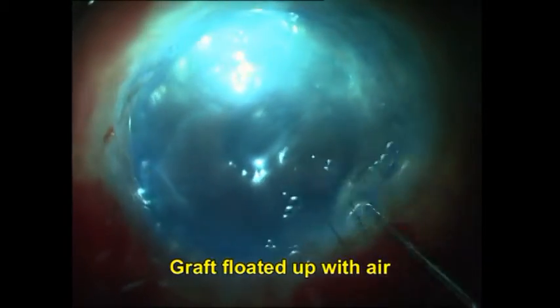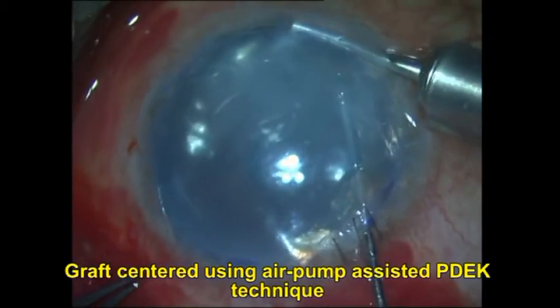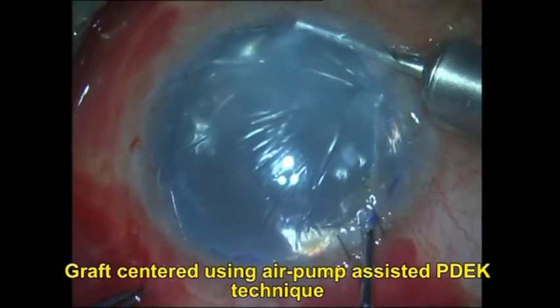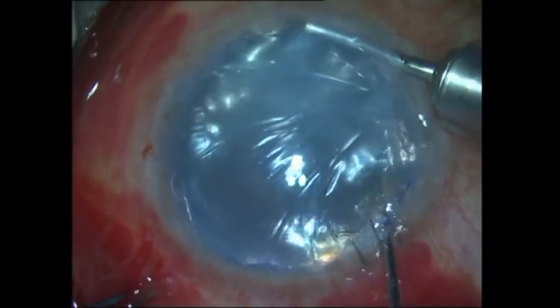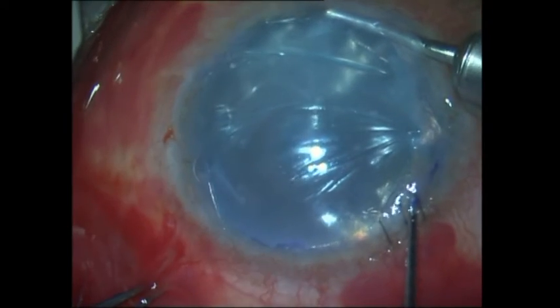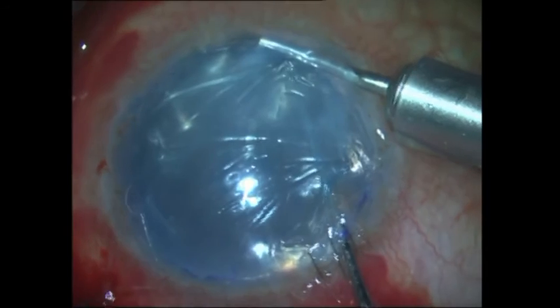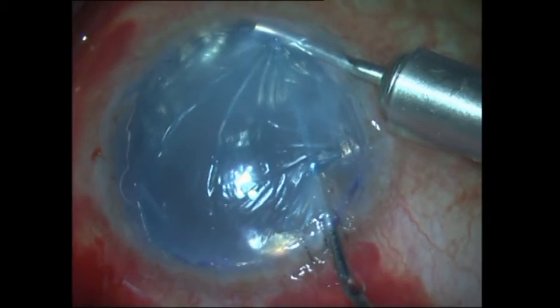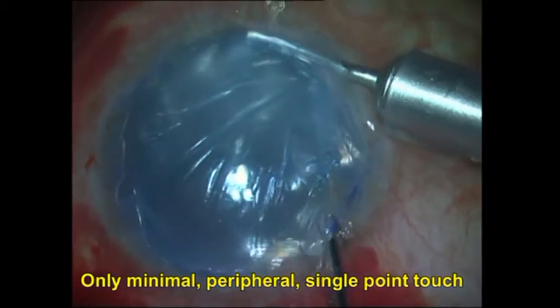I open the graft up and then float it up with air using a cannula inserted under the graft and over the pupil. I then reinsert the anterior chamber maintainer with pressurized air infusion, making sure that the tip of the cannula is under the graft before turning on the air. The graft that was decentered while it was floated up is now being centered back into position using a reverse Sinskey hook, using single peripheral touch points alone to slide the graft into the correct position.